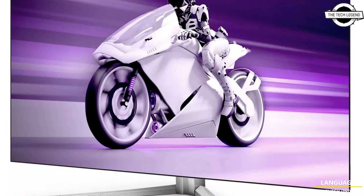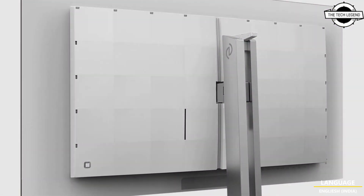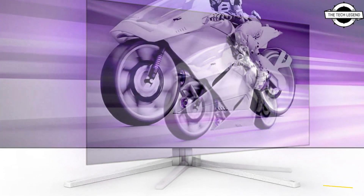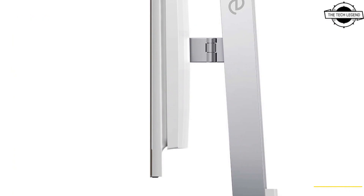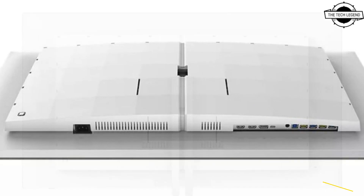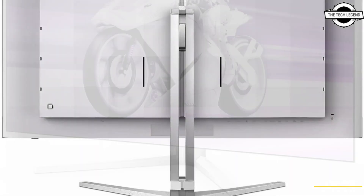It is built around the use of a 41.5-inch LG display WRGB OLED panel, which has a resolution of 3840x2160 4K, with a matte anti-glare screen surface. The monitor supports a refresh rate with a VRR range of 48 to 138 Hz.